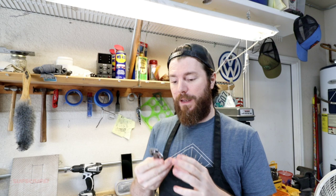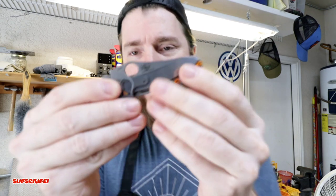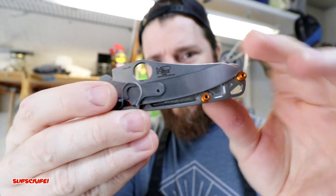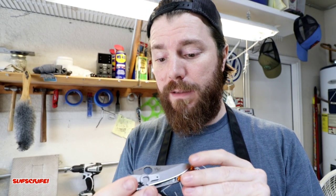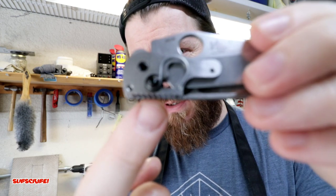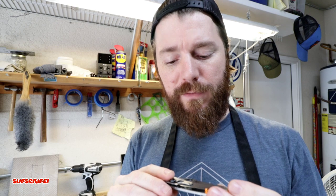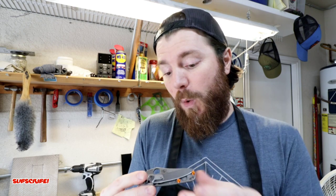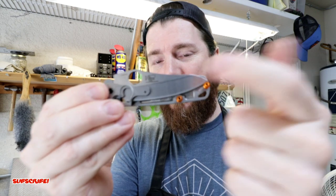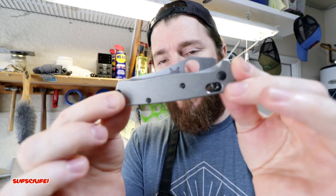Today I have a pretty interesting project that's been on my mind for a while. I'm going to take this mini Griptilian blade — which I took off my broken mini Griptilian Benchmade that had a broken steel insert in the thin part — and instead of returning it to Benchmade to get fixed, I figured why not do something different and unique and put the Griptilian blade on my mini Bug Out scales.